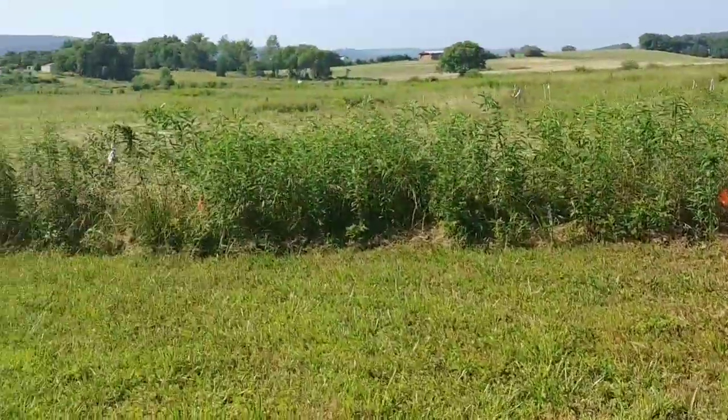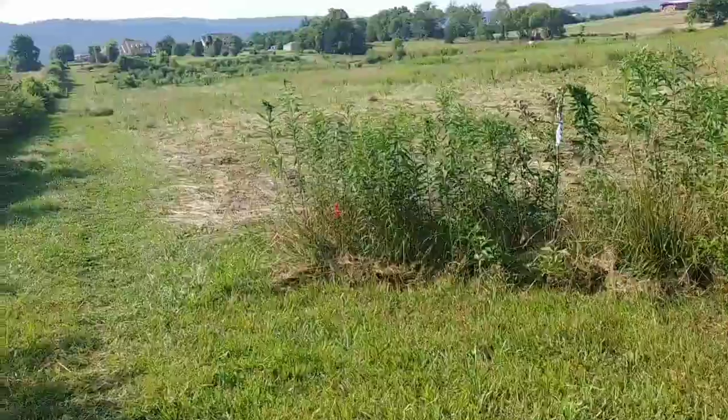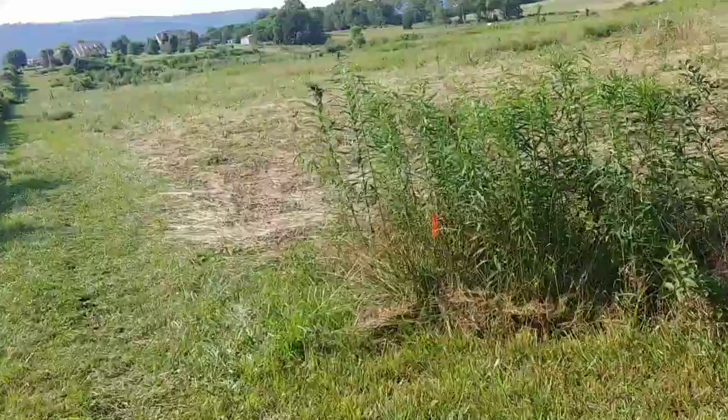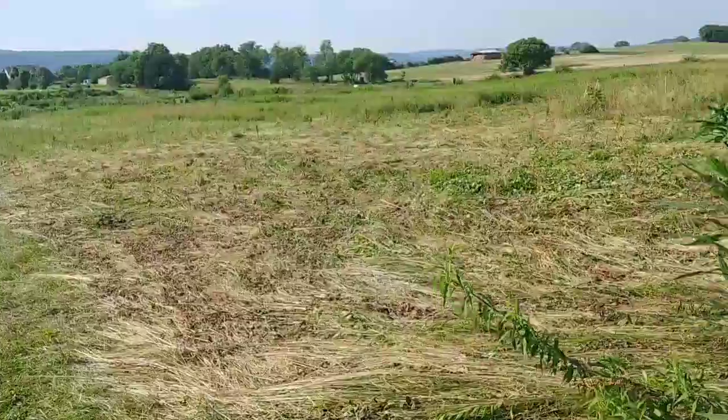I was using that cover crop crimper that I showed you - I was pulling it with a jeep. If it's strictly grass, like I said before, it's not going to be the same - it's not going to crimp per se - but even though there's a whole lot of grass, it definitely got laid down.